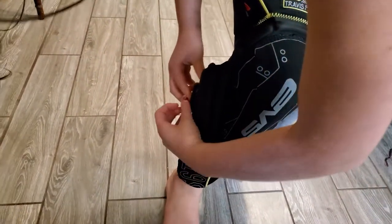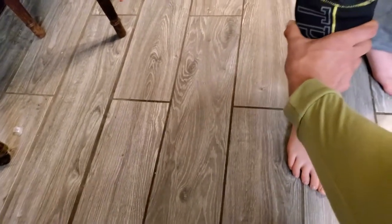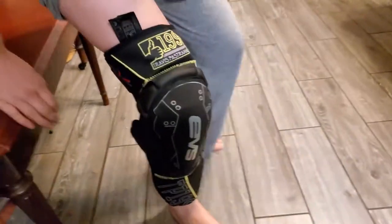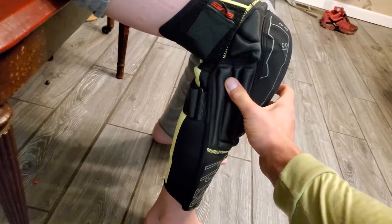So when you go like... Yep. So these are definitely not girl-sized. Yeah, but this will work. They're fine. Bend down. Sit down on the chair. Let me see how they work. So they will work since you're...